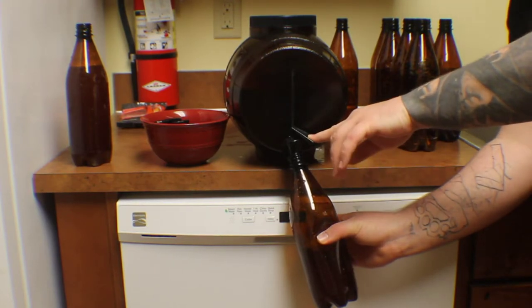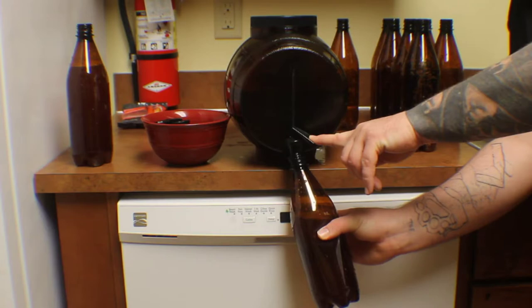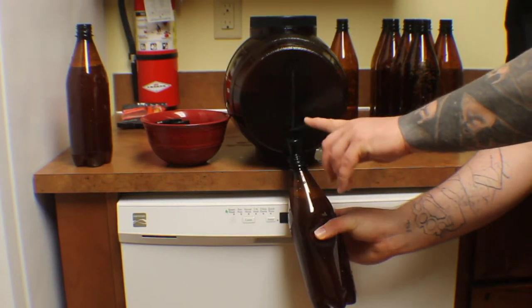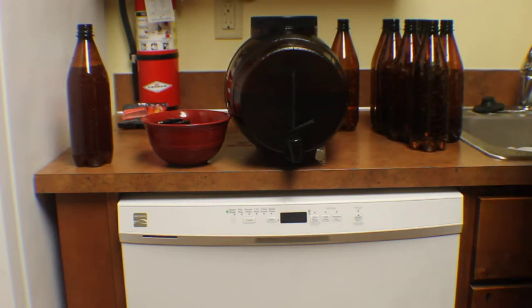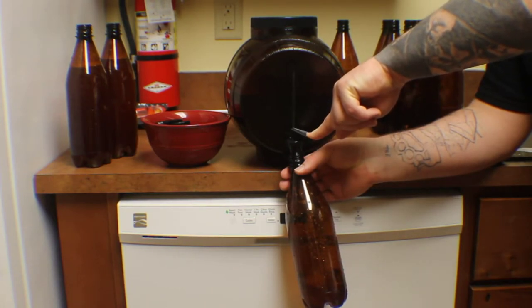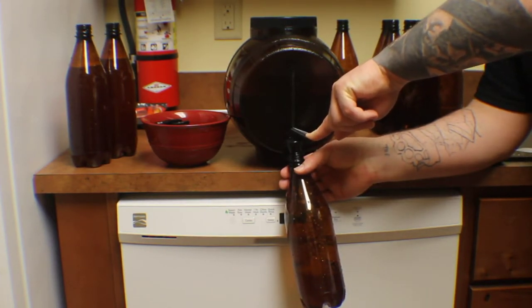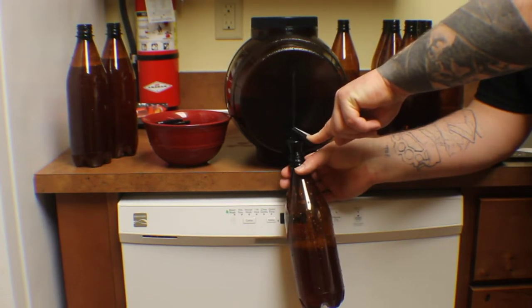As you can probably see, there's a red bowl over there that's got the caps in it — I set those aside. I'm going to skip ahead and then we'll put those carbonation drops in and continue on.